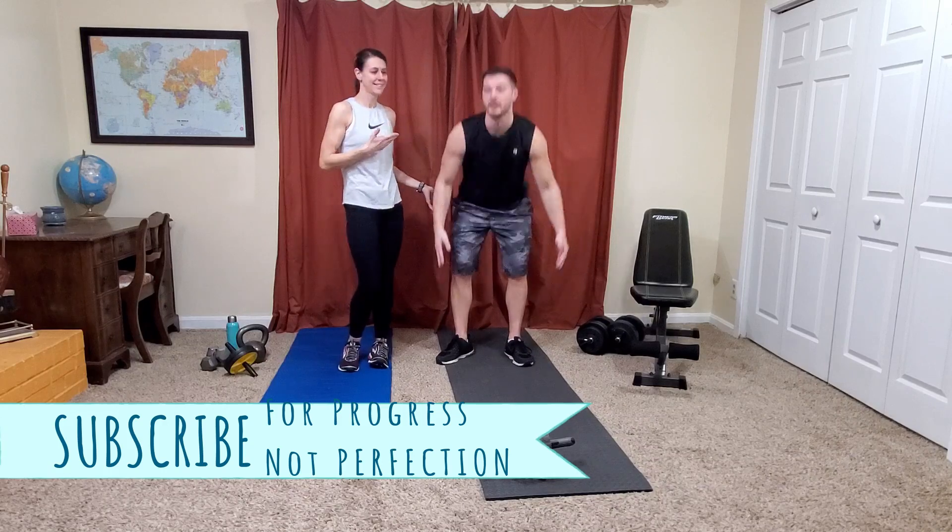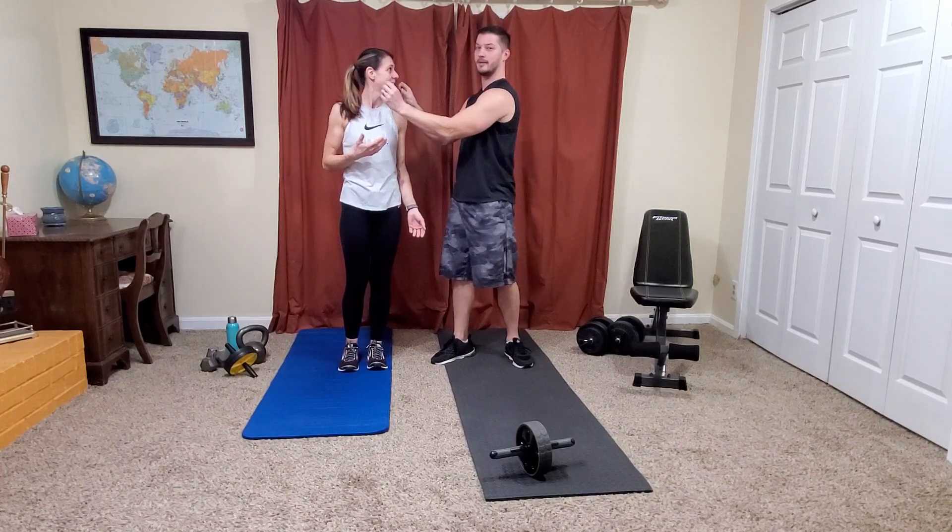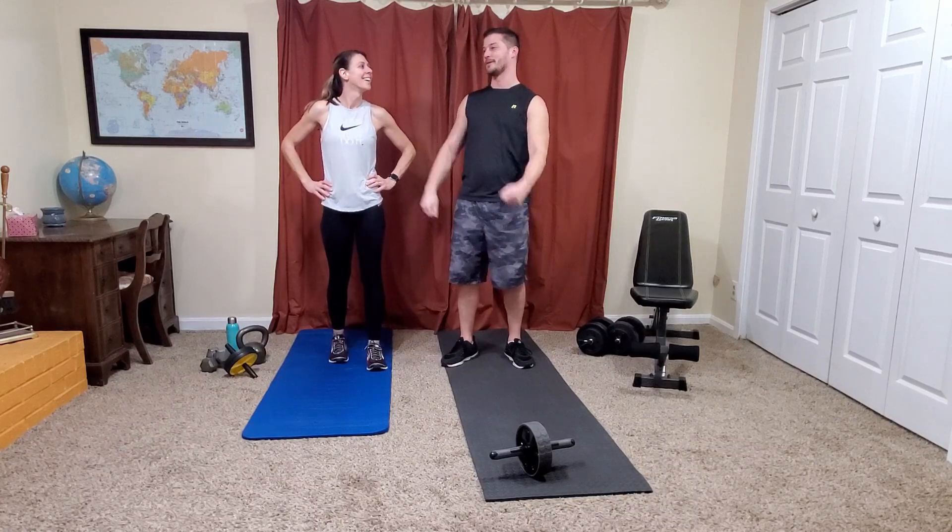Good morning YouTube, it's Sarah Marie, Sarah Marie Fitness. Justin, my husband — not sure what he's doing now. I'm stretching. I was going to pull on you, but I thought you might hit me.